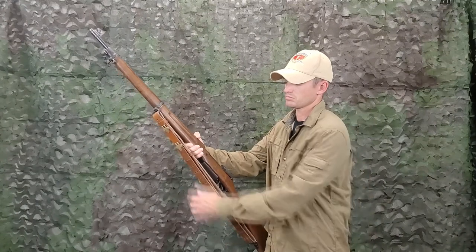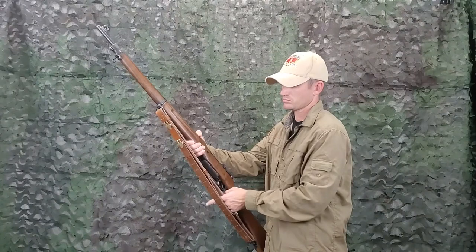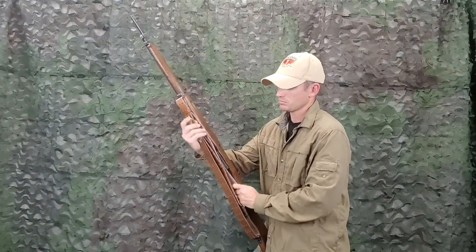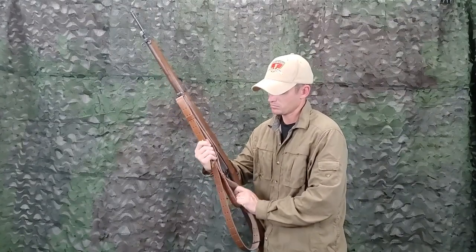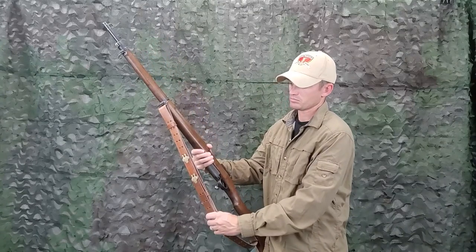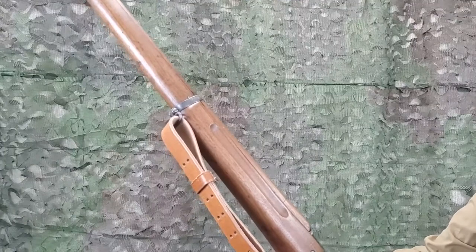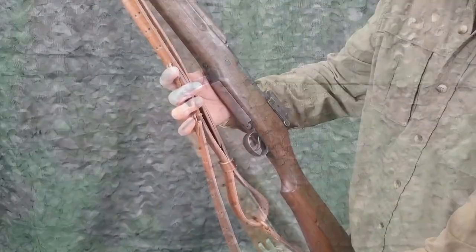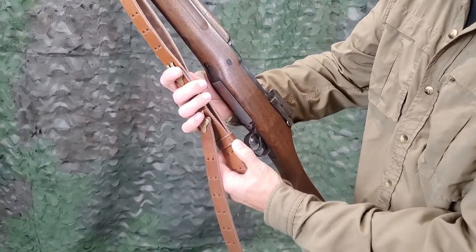To loosen the sling for carrying purposes, slide the lower keeper down from the feed end of the long strap and grab the inside strap with the left hand. Grasp the outside strap between the hooks with the right hand. Force the inside strap toward the muzzle and at the same time pull the outside strap toward the butt of the rifle. To hold the sling in a tight position, force the upper keeper against the stock ferrule swivel, and slide the lower keeper up until it has passed the feed end of the long strap.